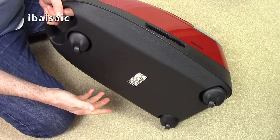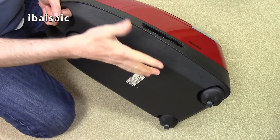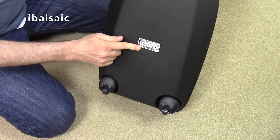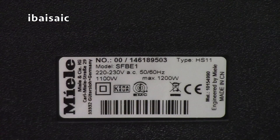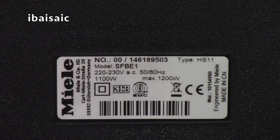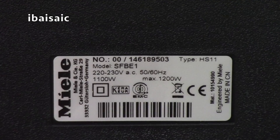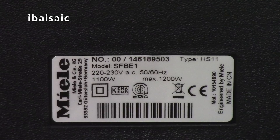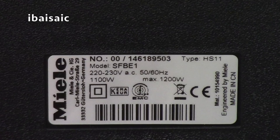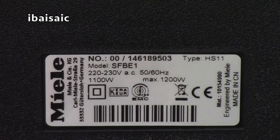When you bang the vacuum and it doesn't sound hollow, it's a sign that it's been well made — and it is a very well-made vacuum. Let's have a quick look at the rating label. It's a maximum 1200 watt motor, and it does say 'Made in China' — 'Engineered by Miele, made in CN.' That's the first time I've actually seen them say made in China on a Miele; normally if they're not made in Germany they don't say anything.